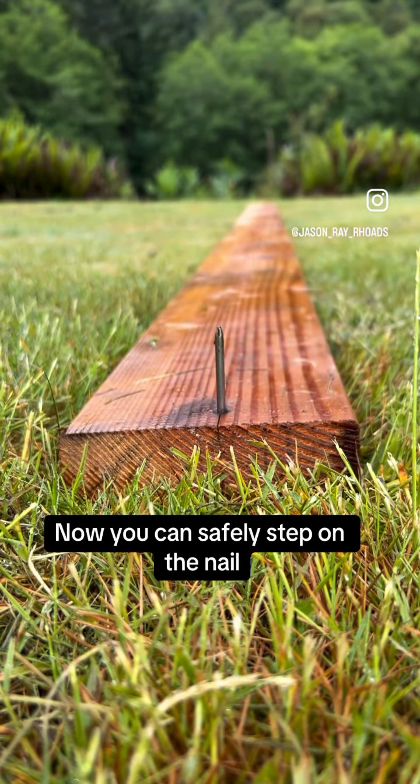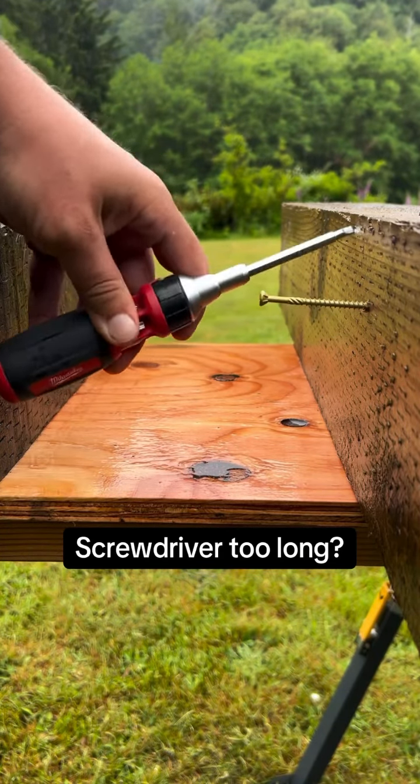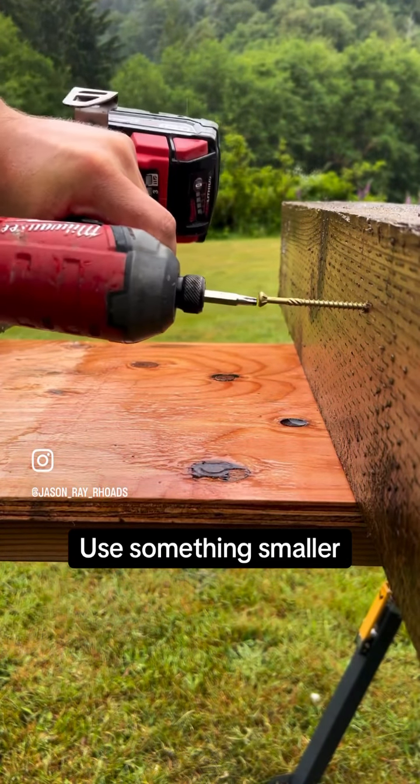Moving on. The screwdriver is a great tool, but it's kind of long and hard to fit into tight places. Instead, I like to use something smaller, like the Milwaukee cordless screw gun. Simply move the obstruction, then drive the screw all the way in.